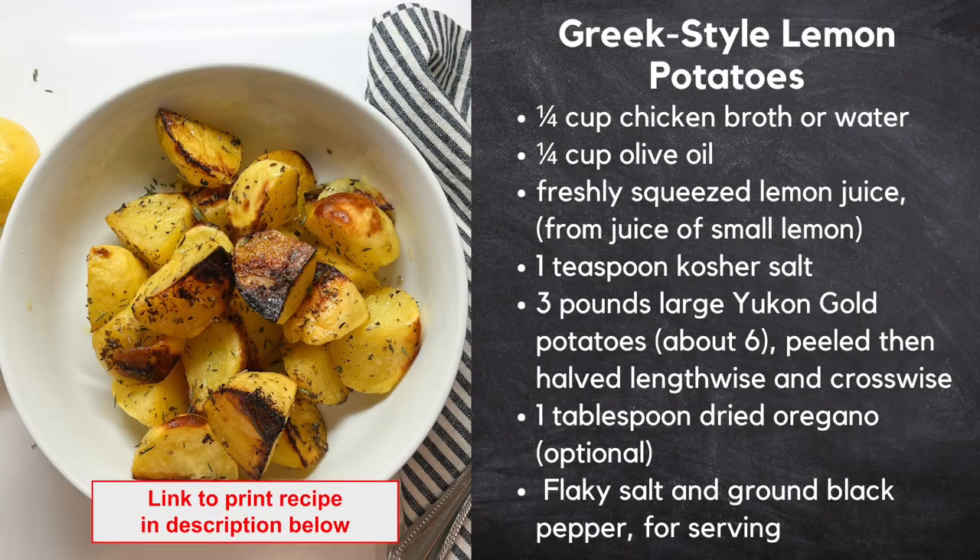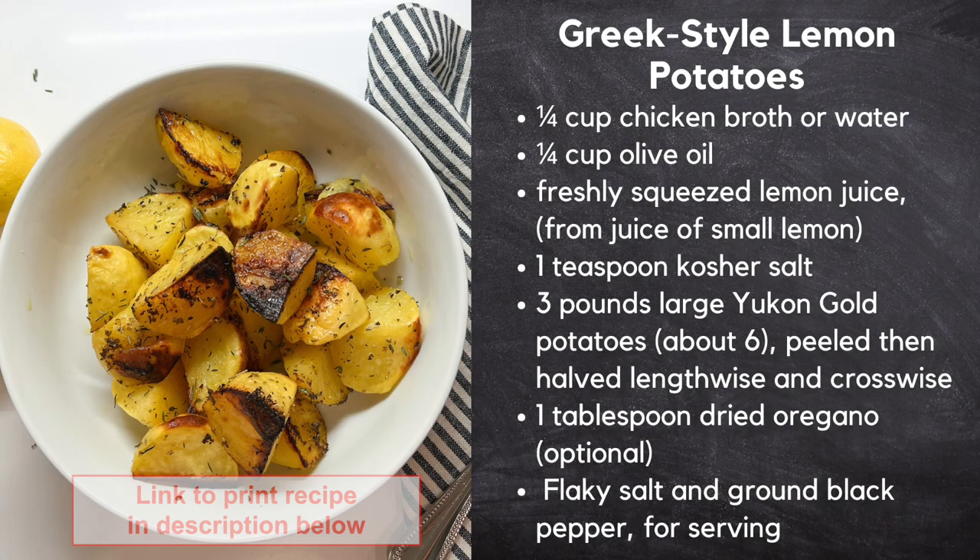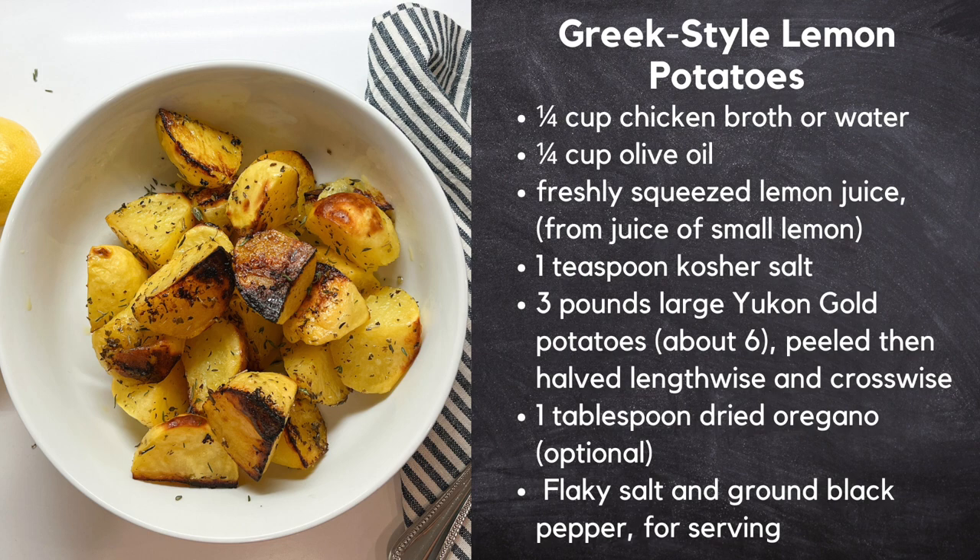Hi, I'm Christina with Time Saver Kitchen. I love anything lemon and these Greek style lemon potatoes sure take care of that craving. Greek style lemon potatoes are the dreamiest roasted potatoes with creamy insides and very crispy outsides.